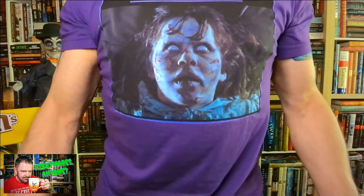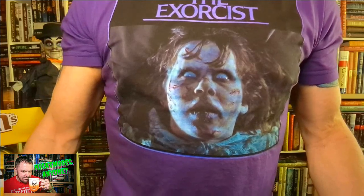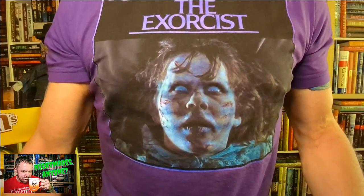Hey everybody, welcome back. I'm drinking hot coffee out of my Jack Skellington mug, so hang on, I'm gonna take a sip. As I said in the intro, I'm also wearing my Exorcist shirt — there she is in all her horrifying glory. 'Your mother sucks cocks in hell, Karras.' I had to say that. It might make me naughty, but so what.